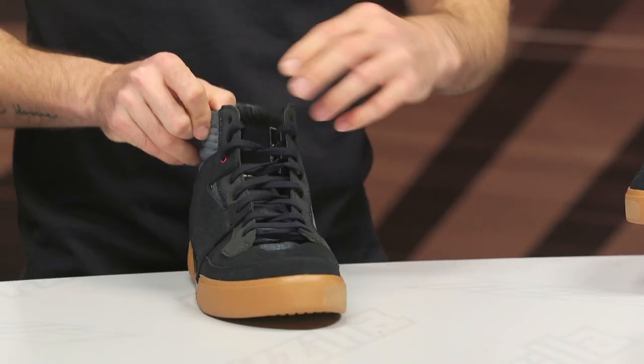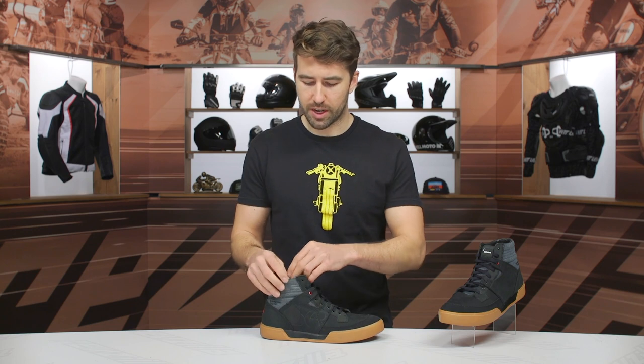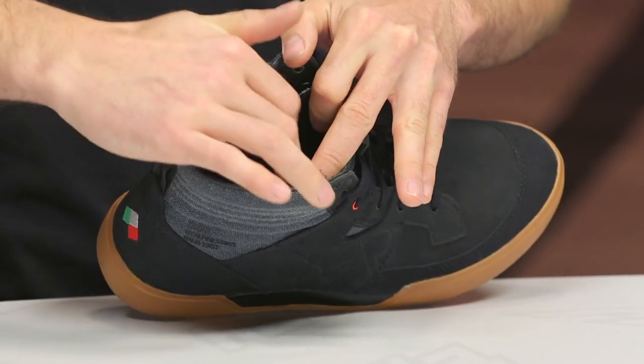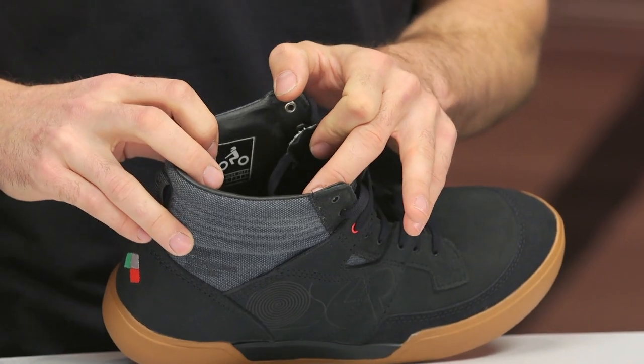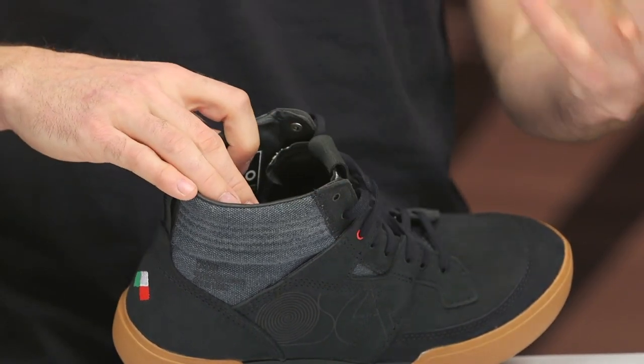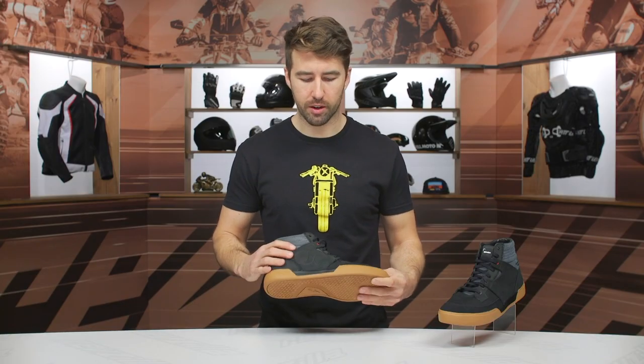Now let's work our way to the inside. At the front, we've got laces — very straightforward there, everyone knows how to tie their shoes. And as we work our way to the interior, there's a little bit of leather towards the top, and then we have an OrthoLite sole, which is very comfortable and very breathable. A lot of manufacturers are using OrthoLite, and I'm certainly not mad about it.